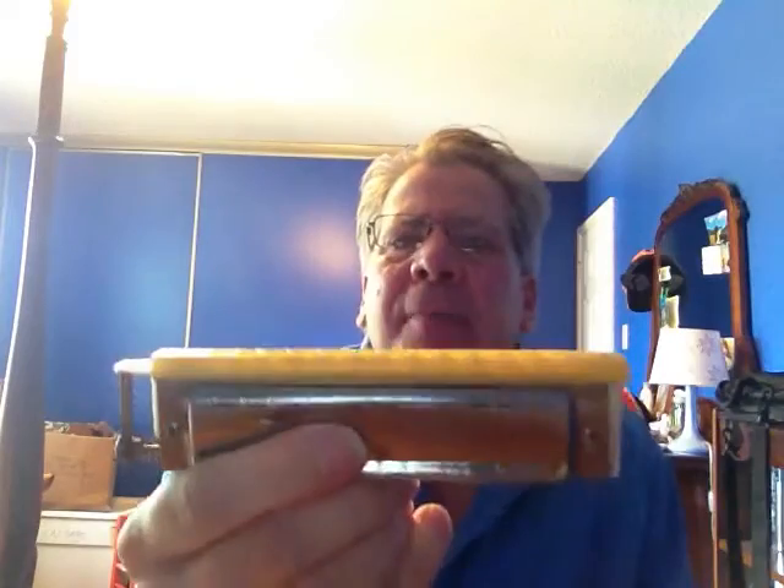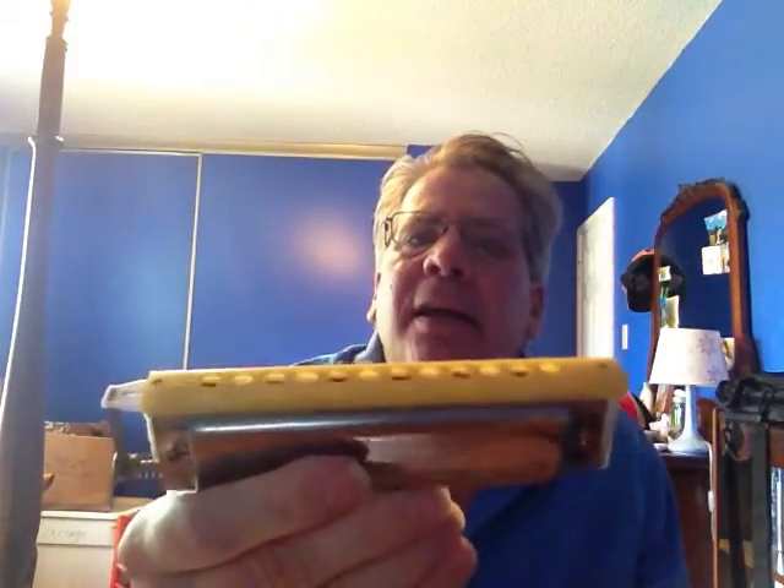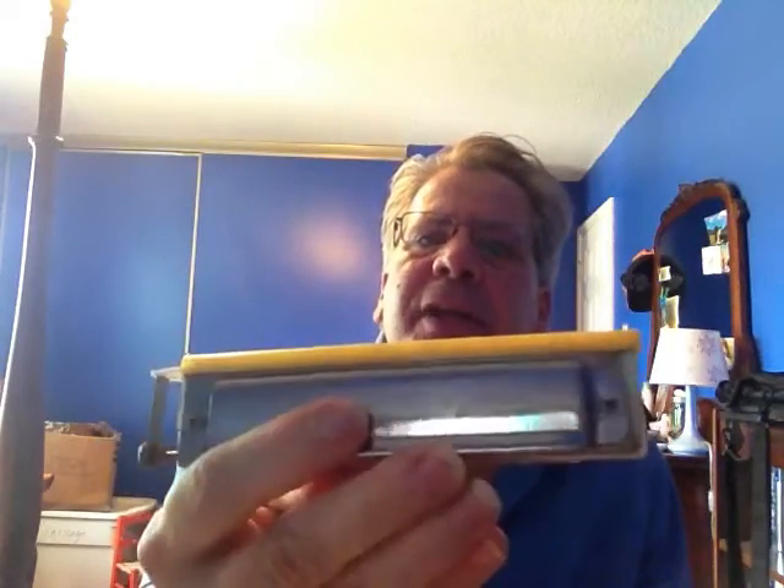Hi, my name is David Pierce. This is my patented design for a chromatic harmonica, half-valved, with interactive re-bending.